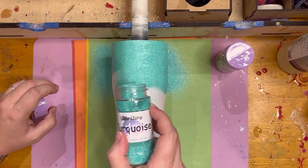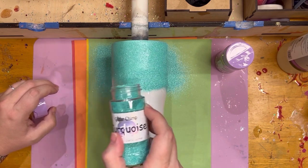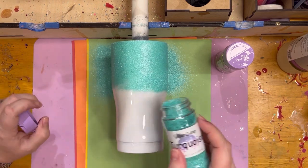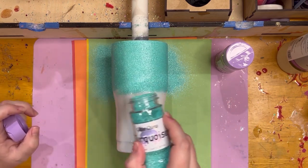When you do this, you don't want to put your glitter on too thick because you want to allow some movement within the glitter itself. When it moves, it flattens itself out, which is really, really nice.